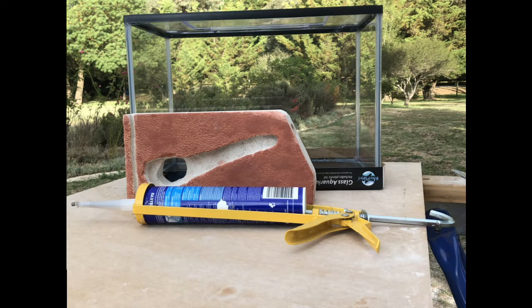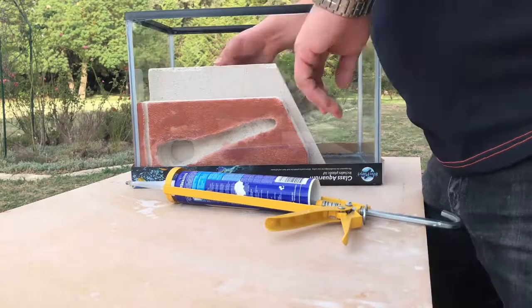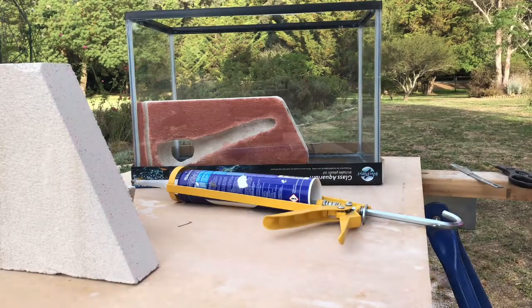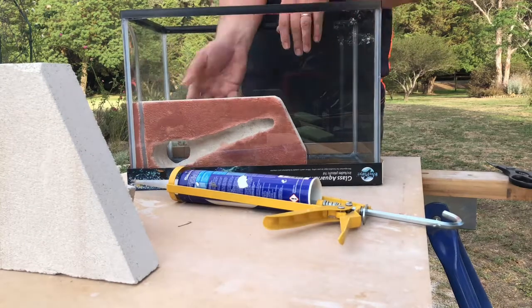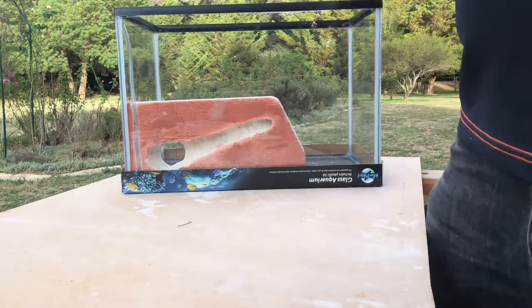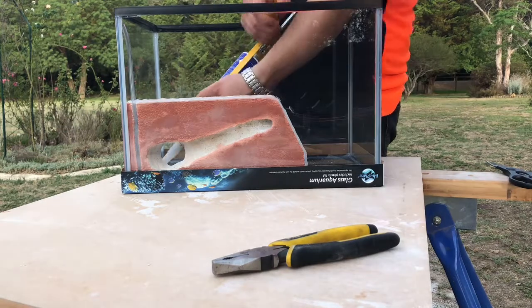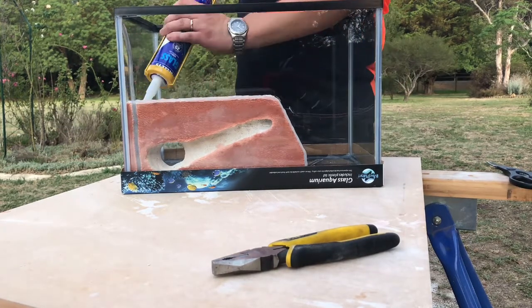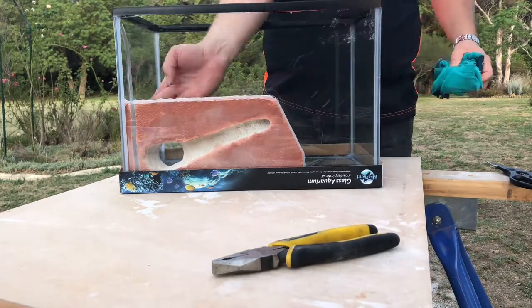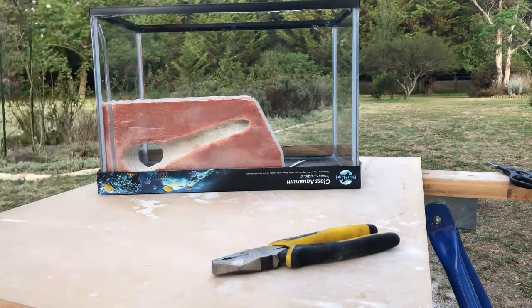Next up, I'm going to be sealing the burrow into the tank. To do this, I use 100% silicon. And before that, I cut the tube to length and make sure that it's in position and I'm happy with where the burrow is before I start the silicon process. Now, once I do start the silicon, I'll eventually, when I've put enough around, rub it in with the finger to get it into the gaps and tidy up any spots on the glass that I don't want silicon, just with an old rag.